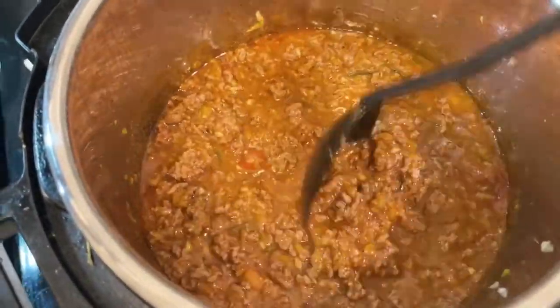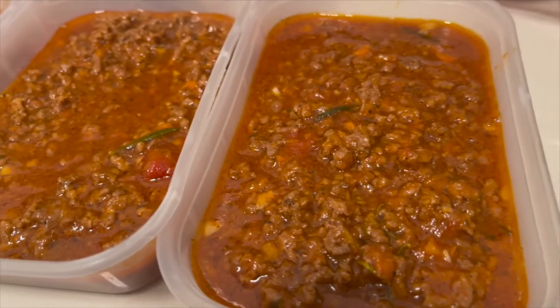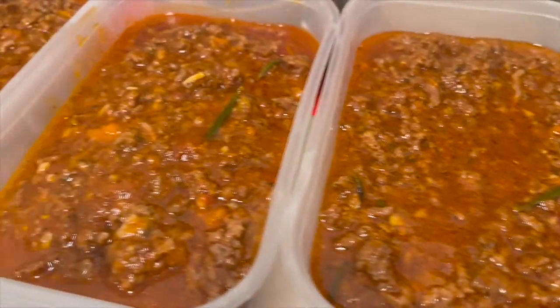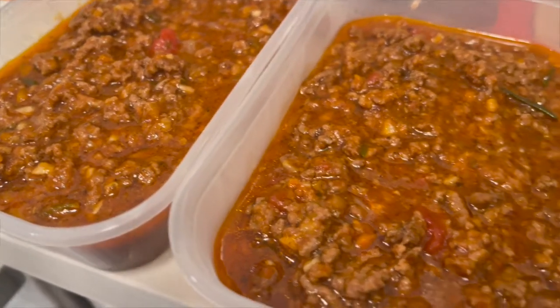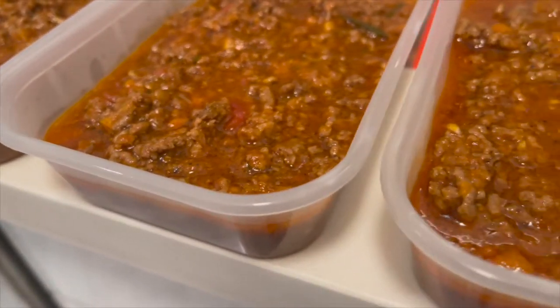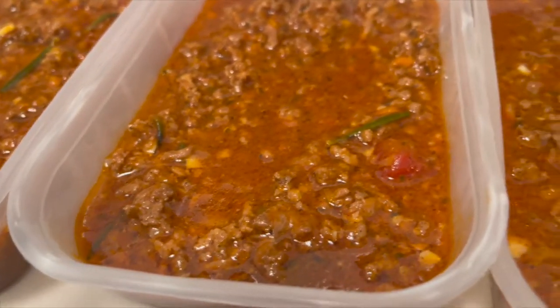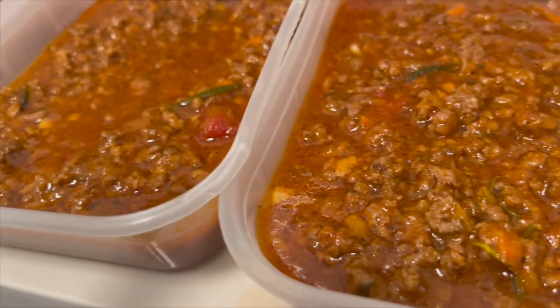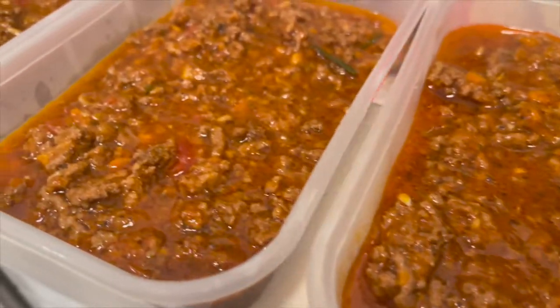It's so good — it's on video now so you can replicate it! I'm going to stop the Instant Pot. This serves about six to eight people. I separated the sauce into smaller tubs to freeze — each tub is good for one to one-and-a-half servings. Serve with your preferred pasta. Bon appétit!